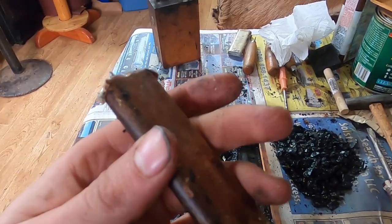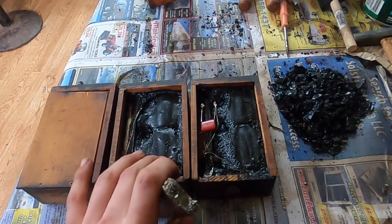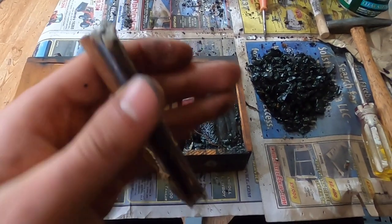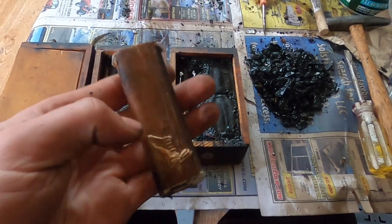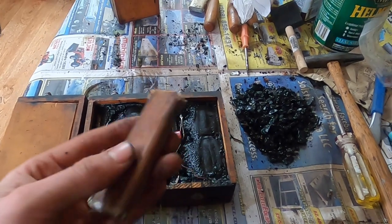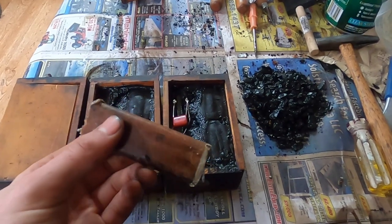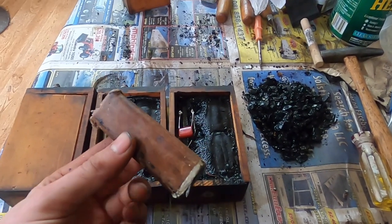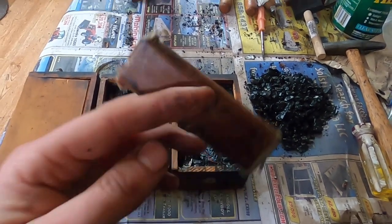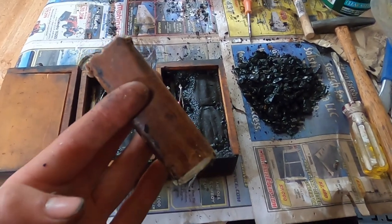The boxes are sealed with tar — this black stuff was poured in to seal everything, keep it from rattling around and seal out moisture, because moisture and paper don't get along. The original capacitors worked well for a long time, but now it's been anywhere between 100 and 180 years later. The moisture has worked its way into these boxes, gotten into the paper, and can short out these capacitors. Very few original capacitors are good anymore — it's hard to find one that will last.